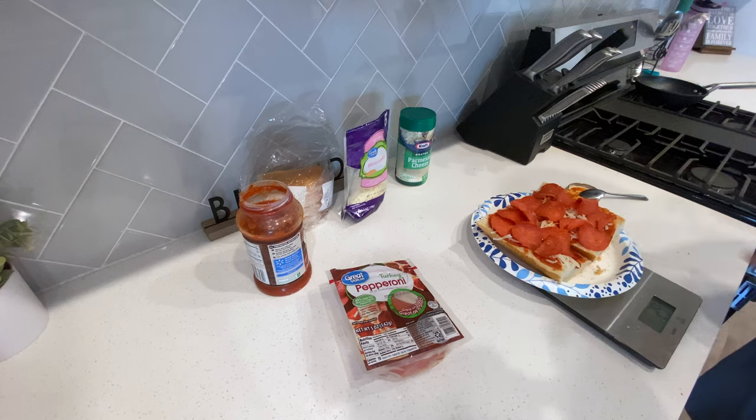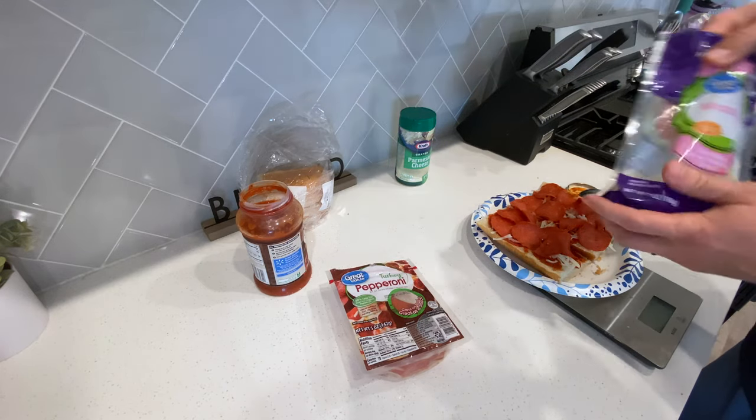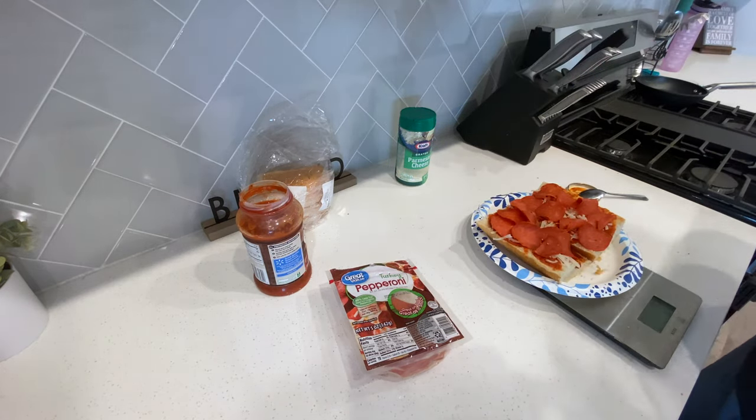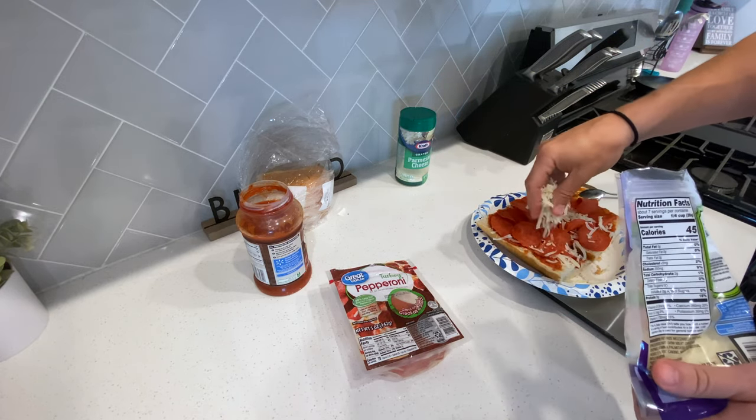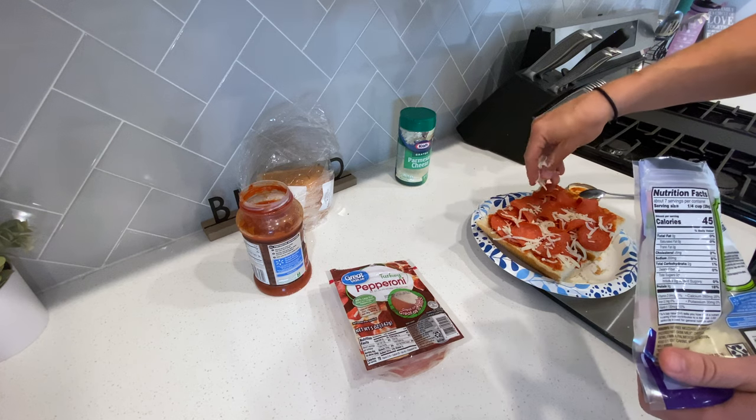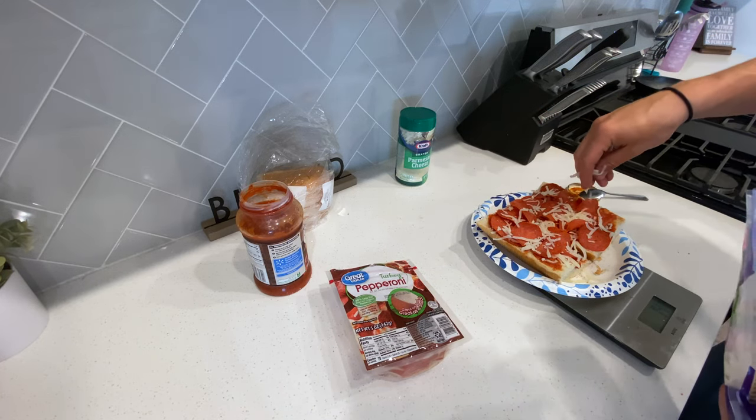Once you've got that how you want it, go back in with the fat-free cheese — another serving on top of the pepperonis to secure them in place.